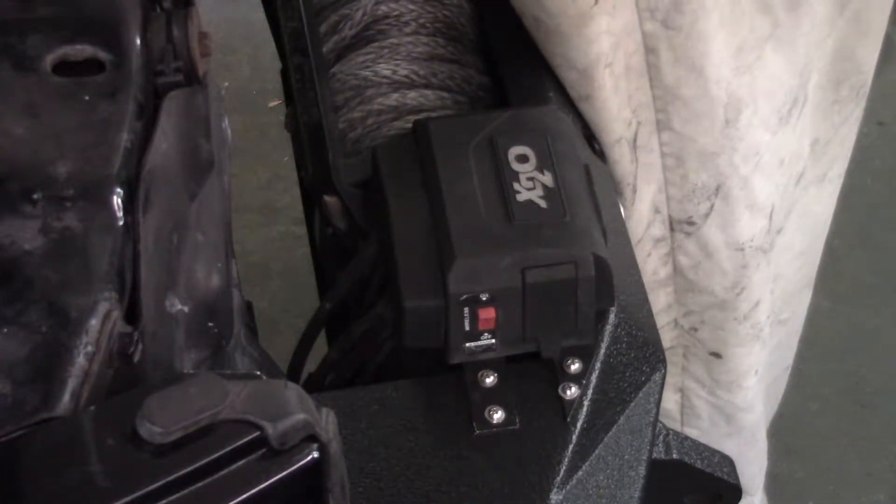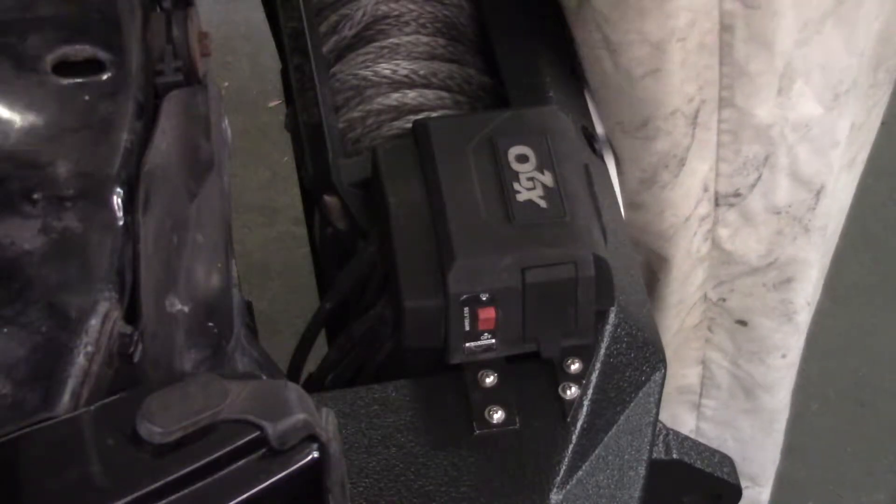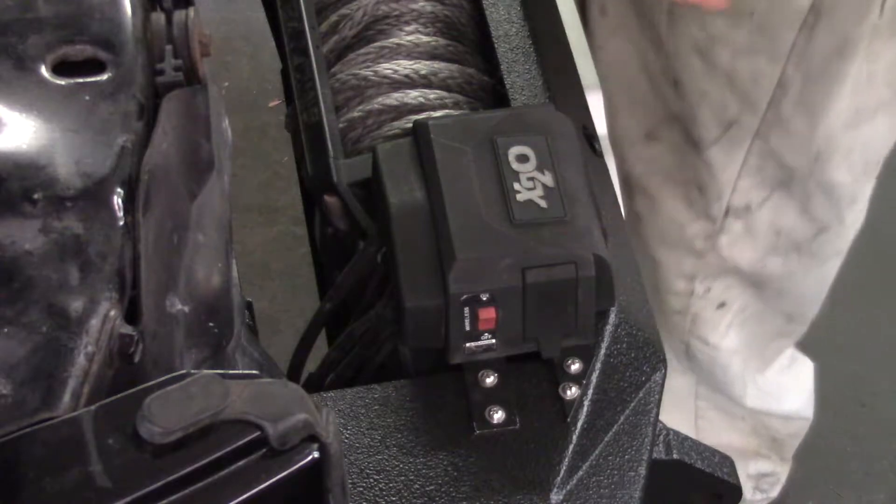The very first thing I need to do with this project is disconnect this power line coming from the positive line on my battery. I need to take this control box off completely.